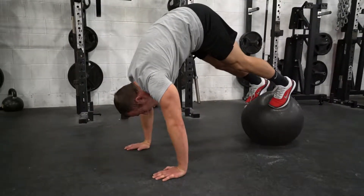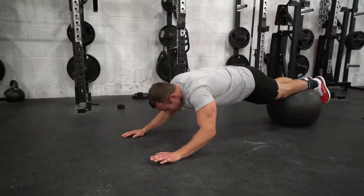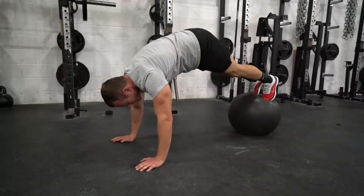You're going to come up into a pike, then on the way down, keep your abs tight as you lay out all the way back, touch your chest, and come back up.